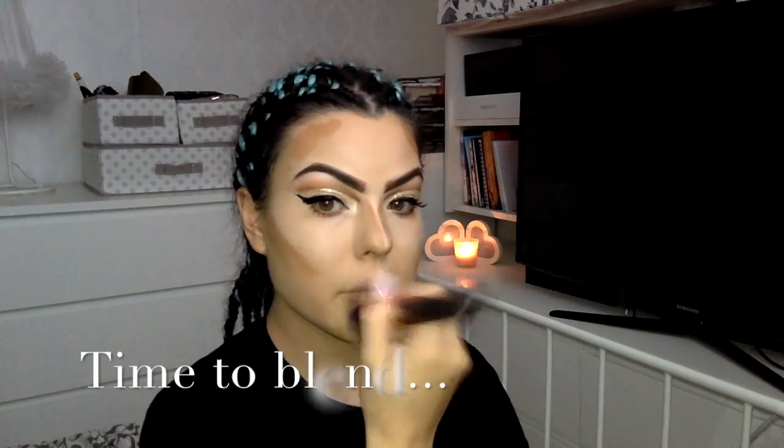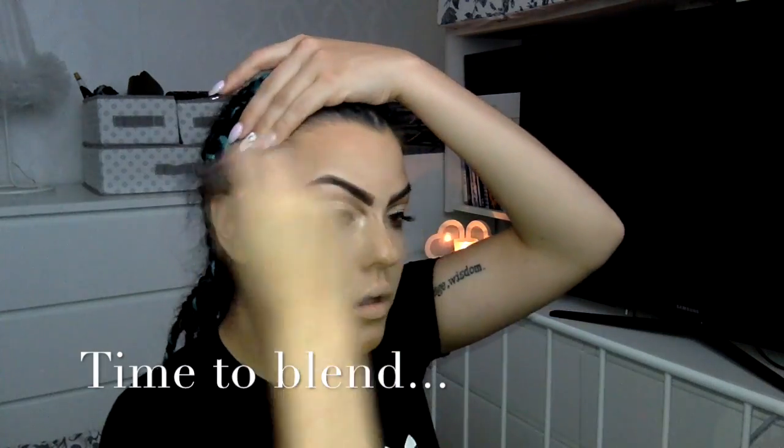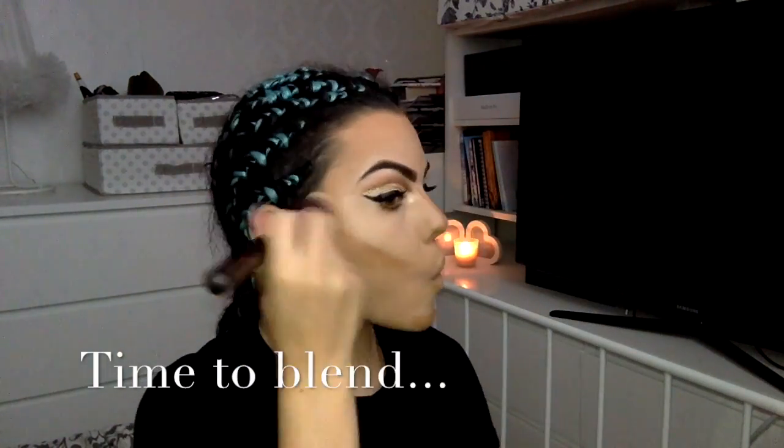This is generally how my contour looks before I blend it. Now I'm taking my silk finish weaver brush and I'm going to blend all that out, making sure I don't leave any drastic lines or smudges, and making sure it's silky and blended properly.